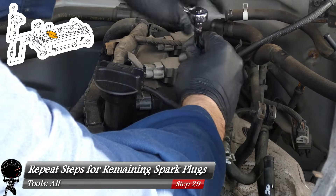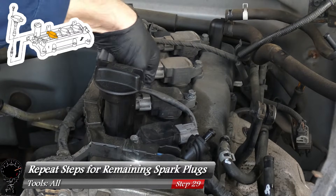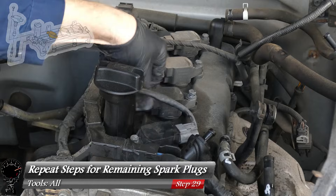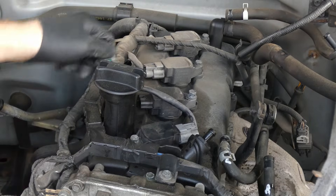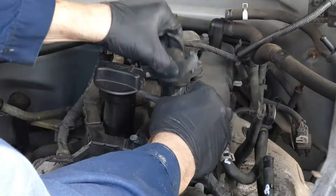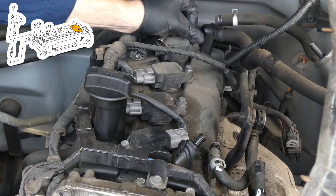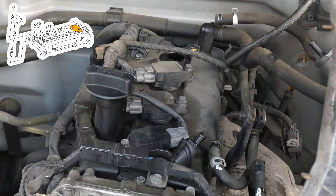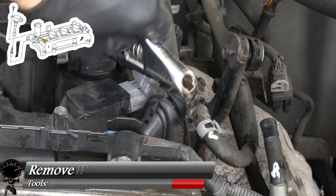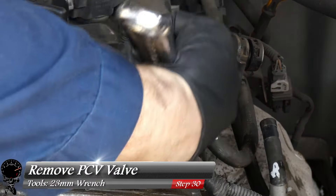For the second spark plug, repeat all the same steps. On this one, also disconnect the connector on the ignition coil before removing it — just push the connector and pull out. Then proceed with the same removal, anti-seize, reinstallation, and torquing process for the remaining plugs.